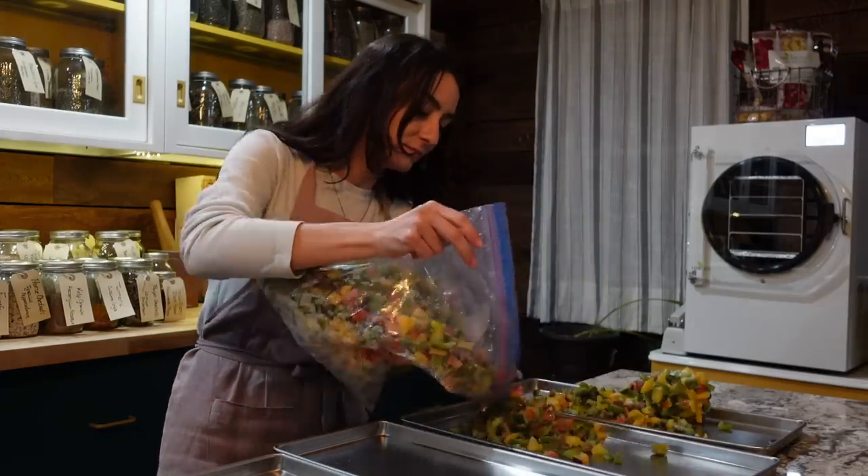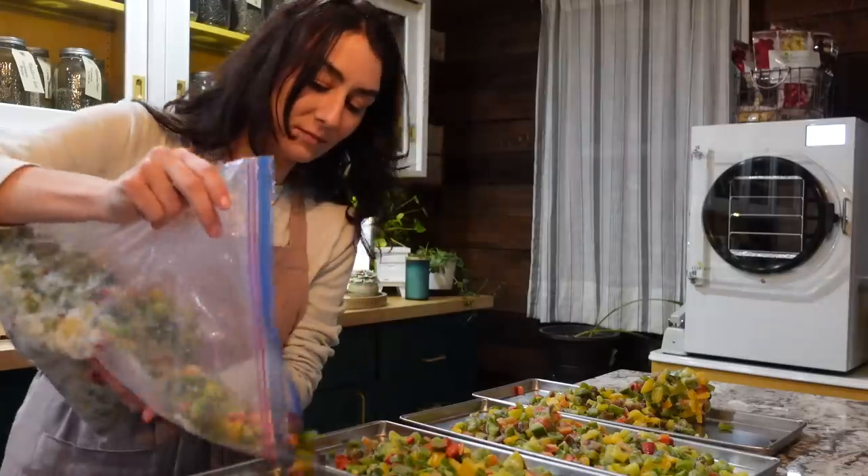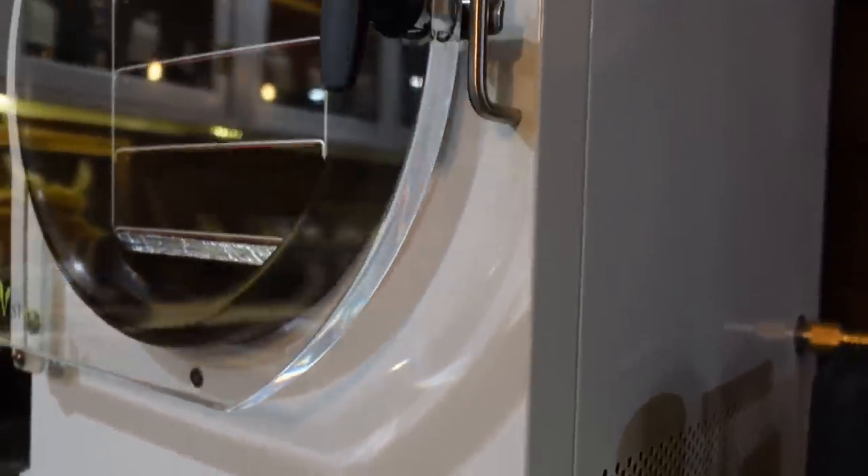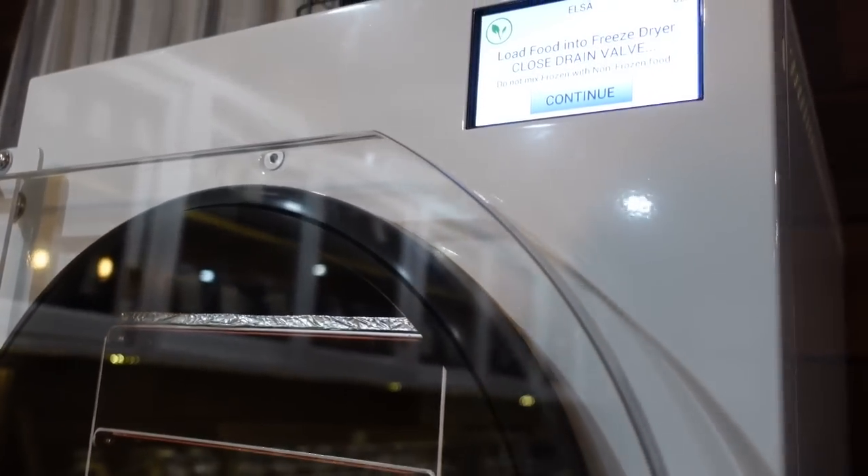We figured let's go ahead and get them loaded up in the freeze dryer. I messed up because I started the freeze dryer and forgot to close the little valve on the side. I thought it was going to be done in about 24 hours, but came back and realized that valve didn't close so the vacuum didn't seal. The Harvest Right freeze dryer maintained it at negative 47 degrees though.